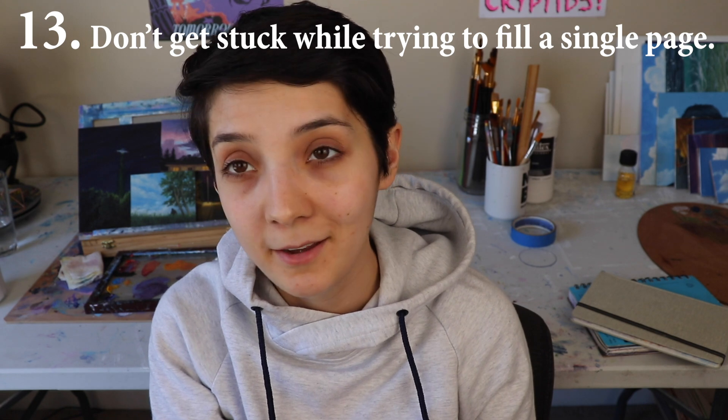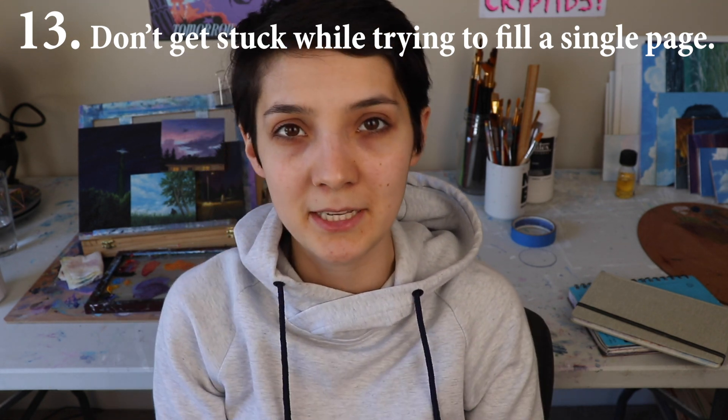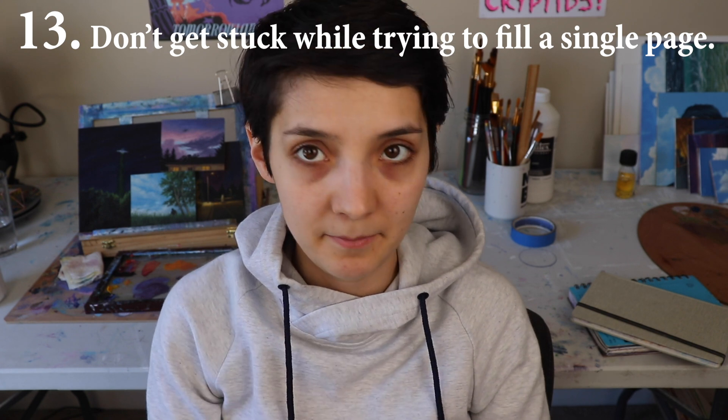We see people who make these beautiful sketchbooks and post them on Instagram and every single bit of every page is filled up and looks so nice and cohesive. If you have a little scrap of something in the corner of a page and you don't want to work anymore on it, move on. Don't get stuck. Just keep moving, just keep creating. This is all about momentum. I feel like sketchbooks are about momentum — moving forward, creating what you can and building your skill in that way.